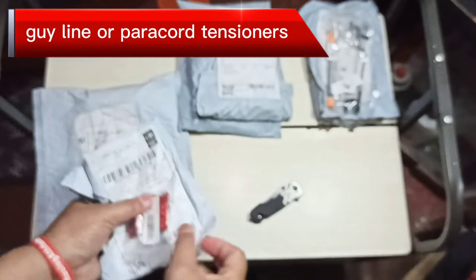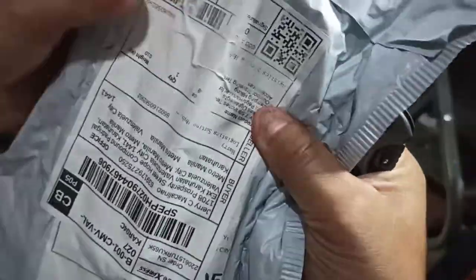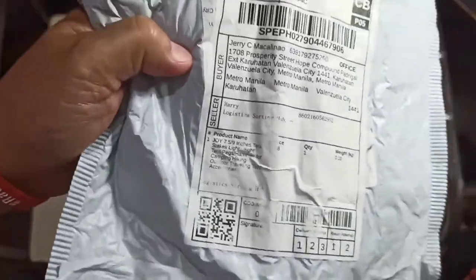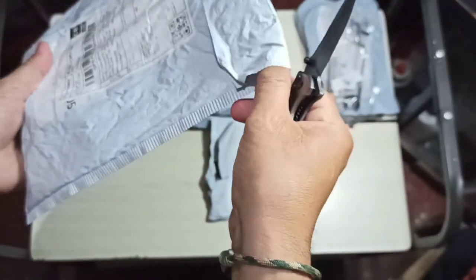That's our first package done. Moving on to the next one — this one has bubble wrap, I can feel it. Shout out to the seller, whose name is Harry. Don't know if he's the Potter guy or the Houdini guy, but it says Harry.